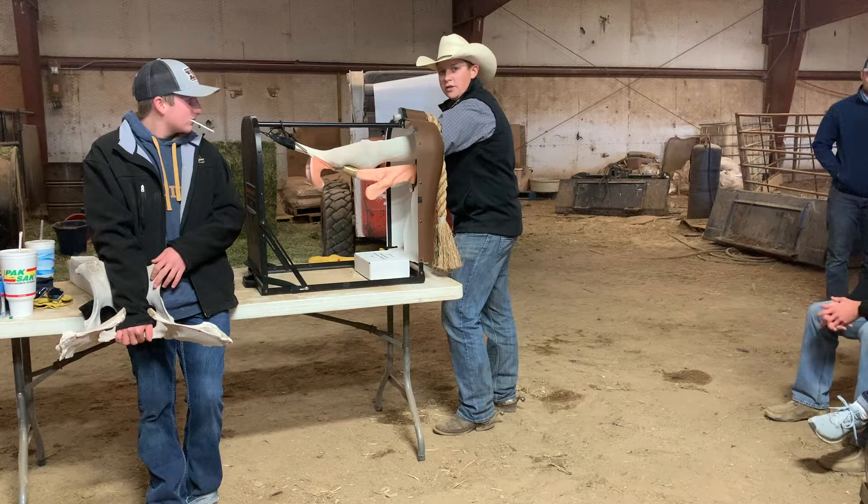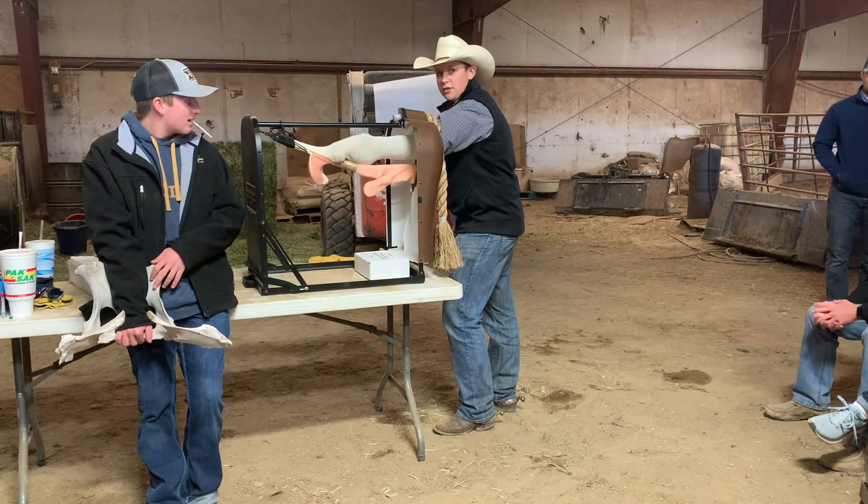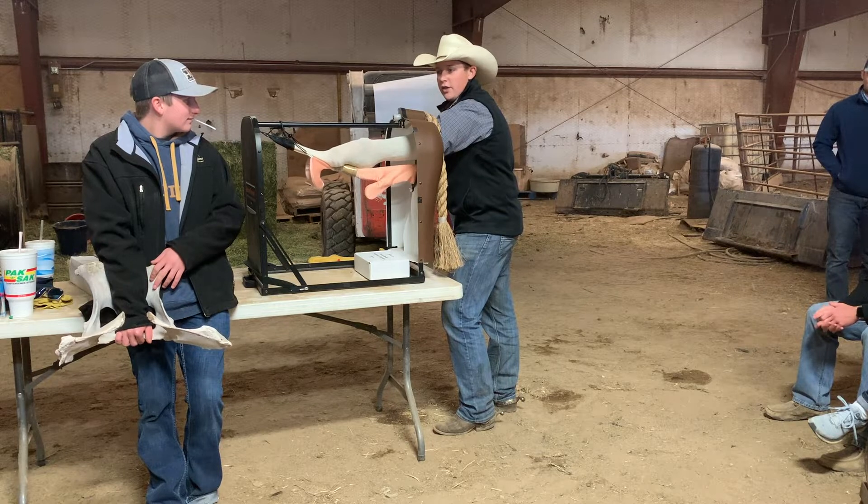It's almost like a basketball underwater. When you push the basketball underwater it wants to come up fast — the further you push it. Very similar to that.